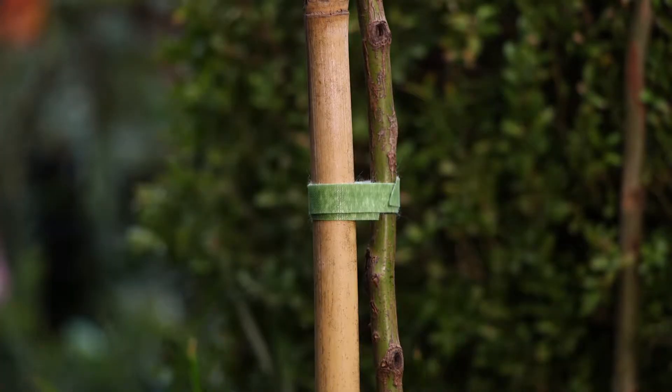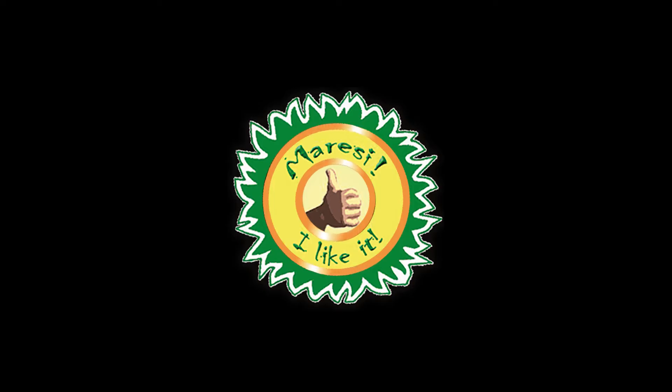As the plant grows, so will the diameter of the trunk, so you can actually loosen the tie to give it room to grow. That way you're guaranteed you'll never have a struggling plant or a loose plant.